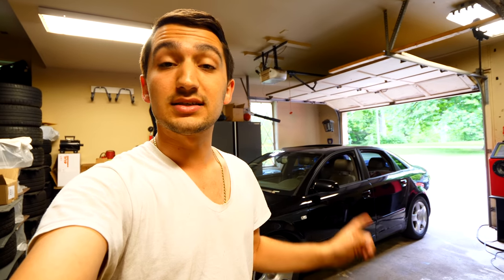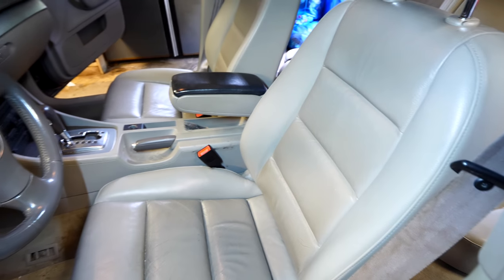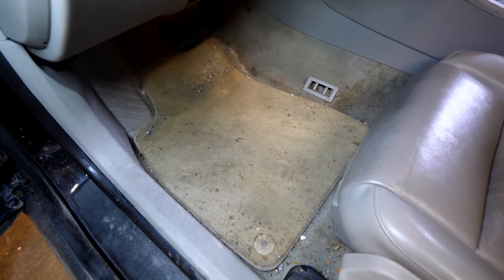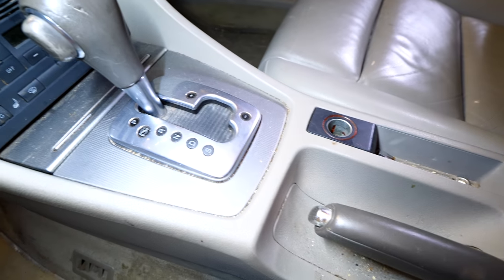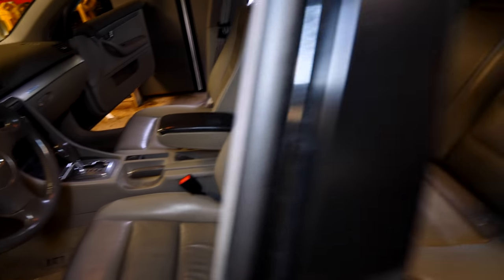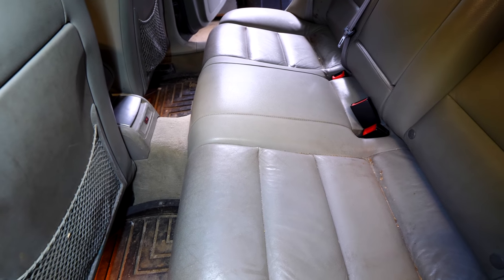What I first want to address is the interior of the car. If we take a look at the interior, we can tell that it's in pretty decent condition physically, but it's quite dirty. The seats are quite dirty, the floor mats, the carpets are not exactly clean — everything could basically do with a detail. The same thing can be said for the rear of the car; it looks like there have been kids back here because it's quite neglected.